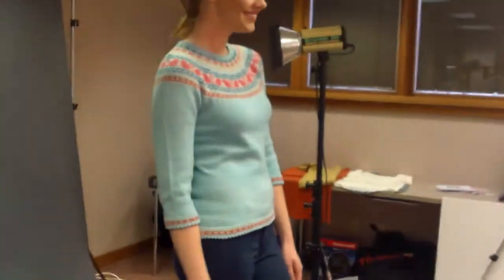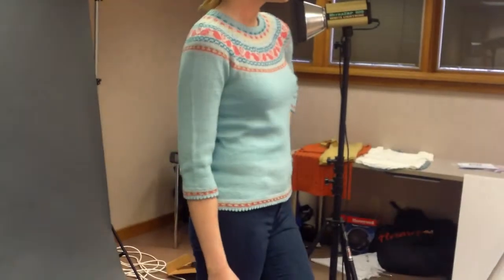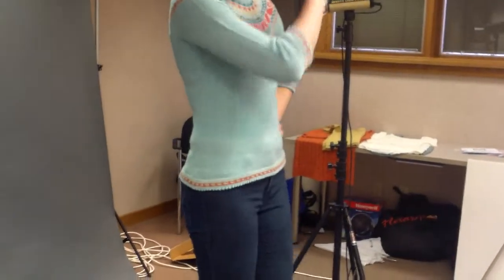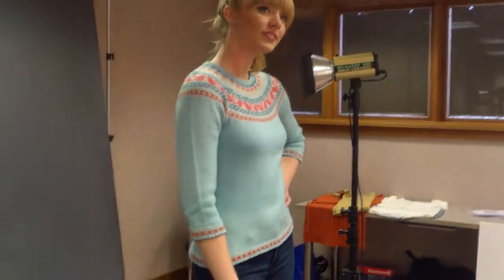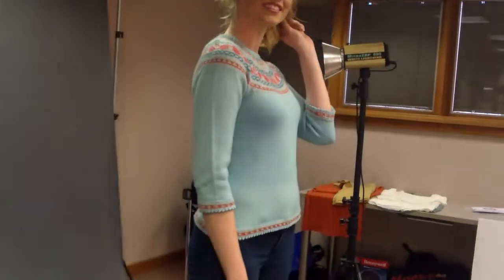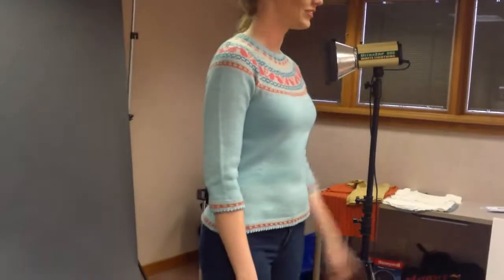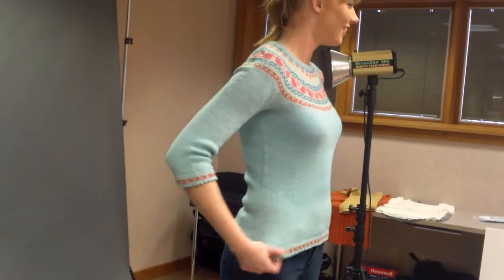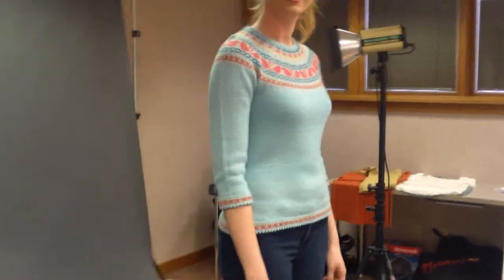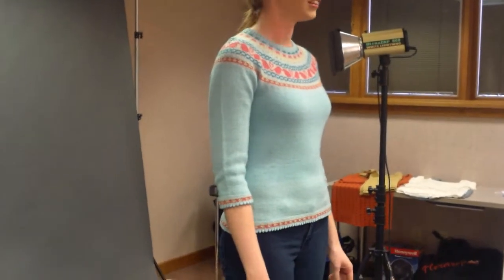It is really a cute, cute, cute sweater — she has such a good eye. She let me use the bird and heart chart for the little girl dress. And let's not forget we've got to do the 360s; this would be a good one to do for 360.